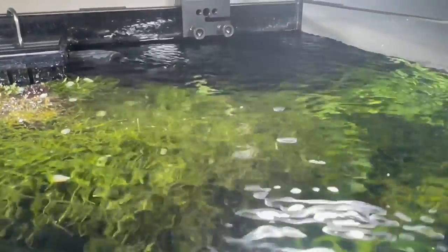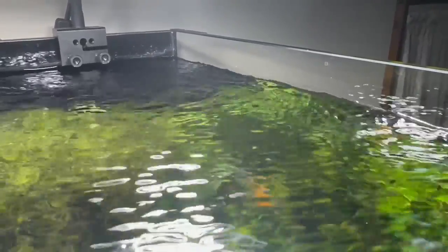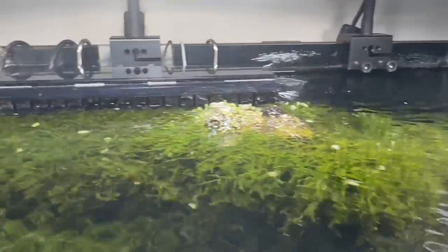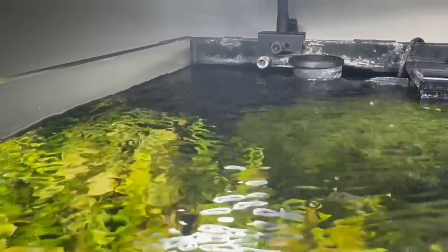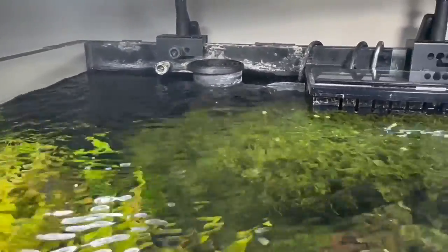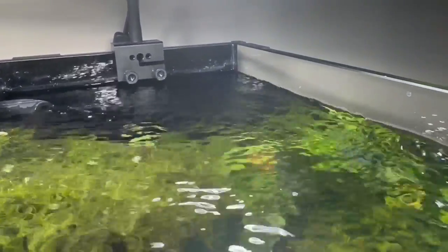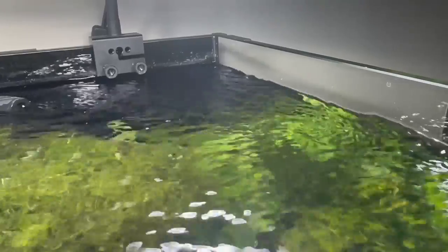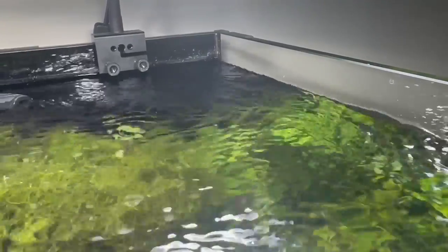Hello everybody, this is Dr. Novak again. One question I'm asked maybe once every month is how can I improve my canister filter output. People are buying canister filters rated at, let's say, 350 gallons an hour, and to be honest you're lucky if you get 125 gallons an hour out of the canister.